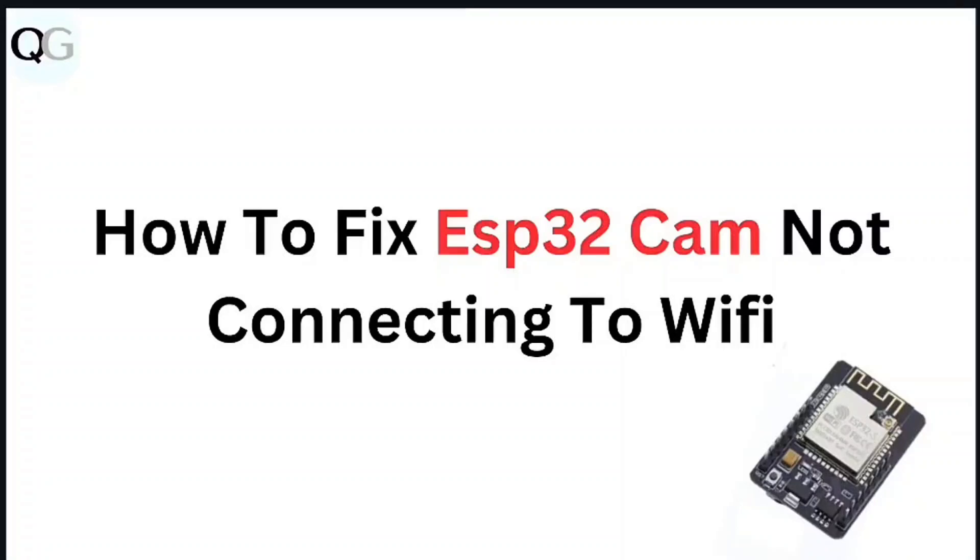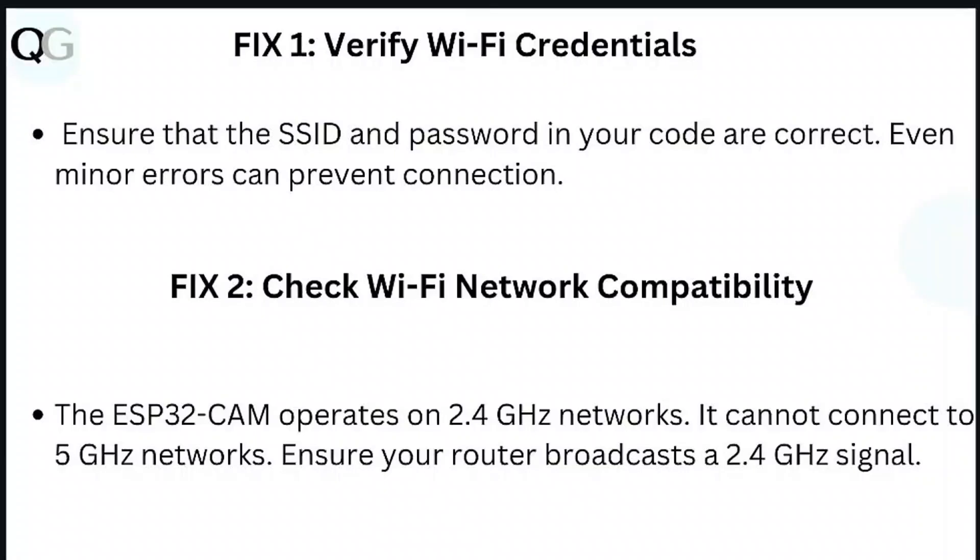In this video, we're looking at how to fix ESP32 cam not connecting to Wi-Fi. Step 1: Verify Wi-Fi credentials. Ensure that the SSID and password in your code are correct. Even minor errors can prevent connection.